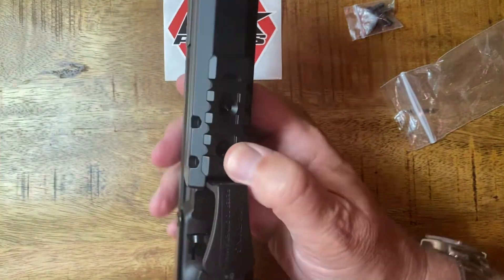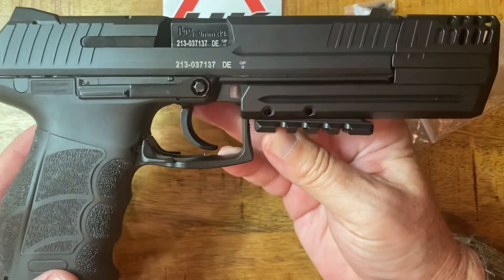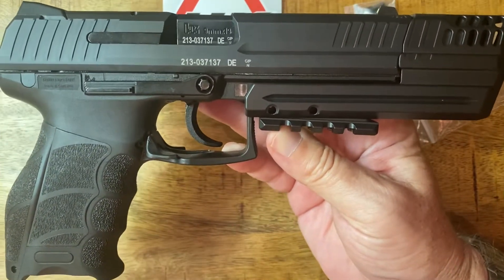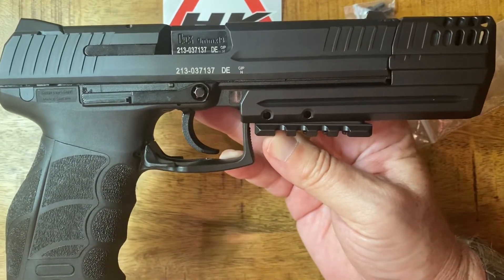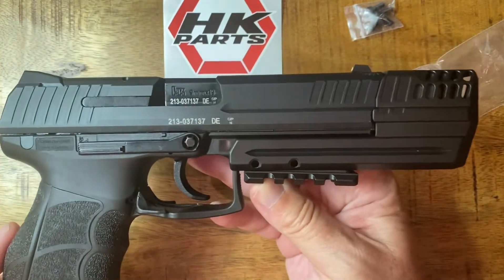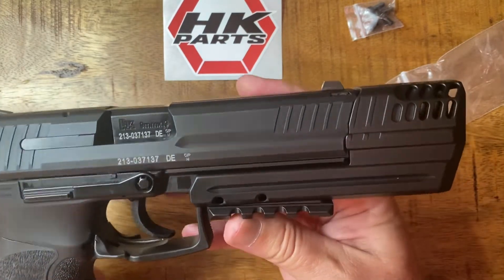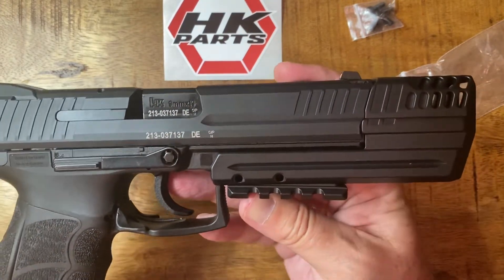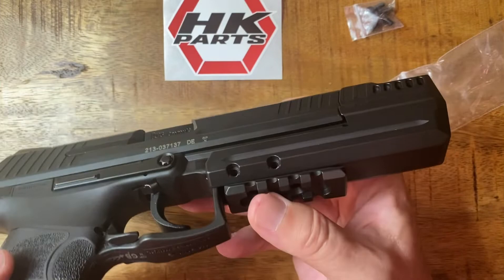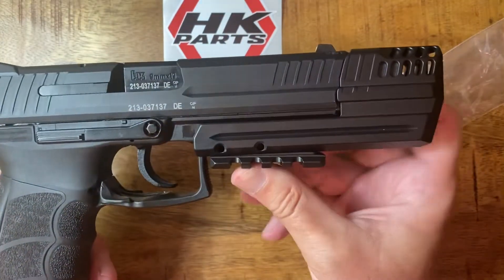I'll save you the misery of watching me install the flat head screws. I'll probably take it and try it first, see how it shoots, and if I love it — which I expect I will — I'll take the screws back out and put them on with Loctite. But that's really it, that is the quick and dirty download of how to install the H&K P30L compensator onto your weapon. I'll plug these screws in later.